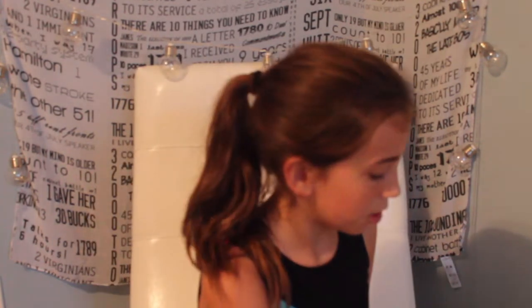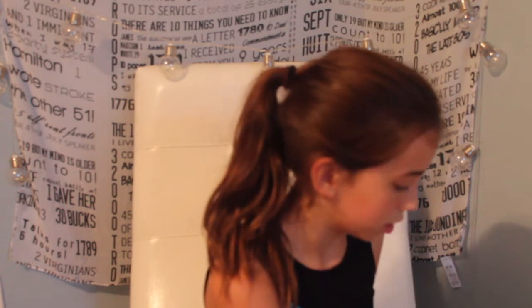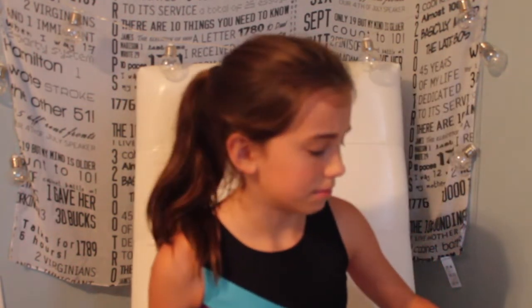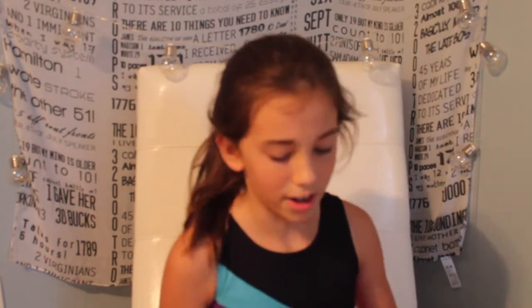I'm not going to show you the bag itself — it's just a regular cinch bag — just for privacy reasons because it has my gym's name on it.